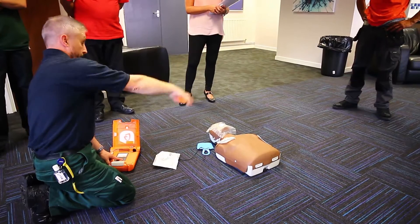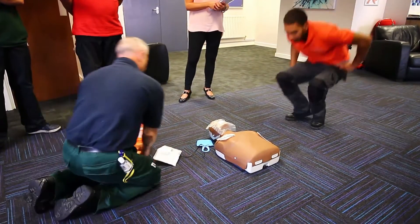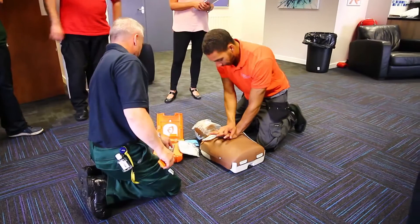It is now safe to touch the patient. Back on him again. Give 30 rapid compressions and 2 breaths.